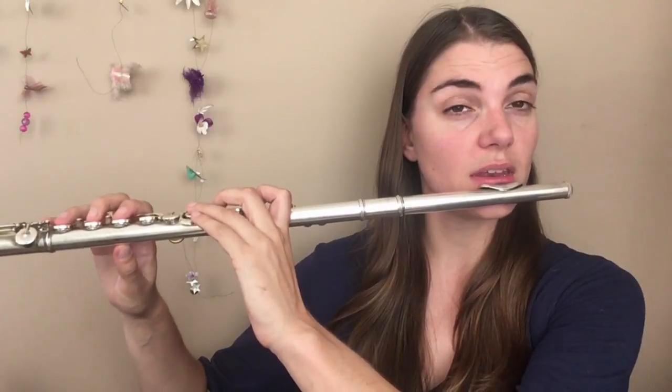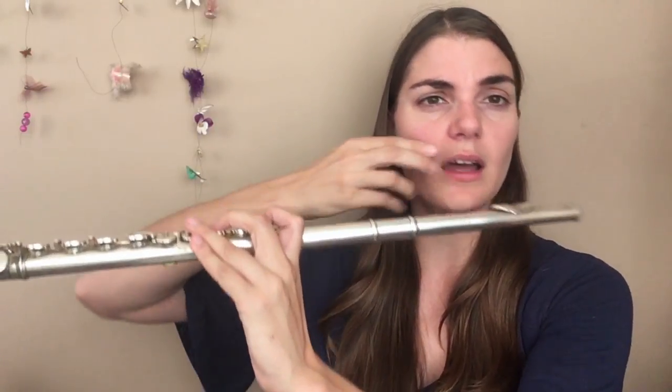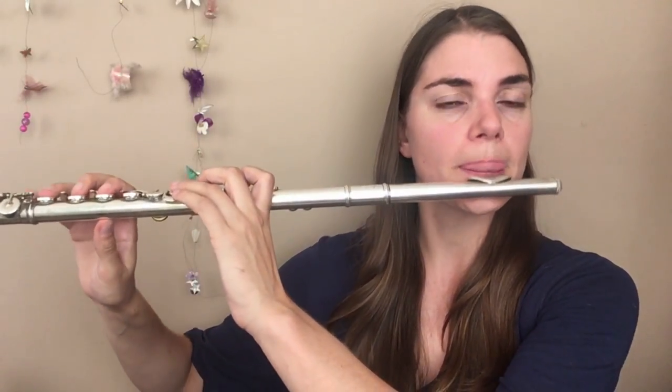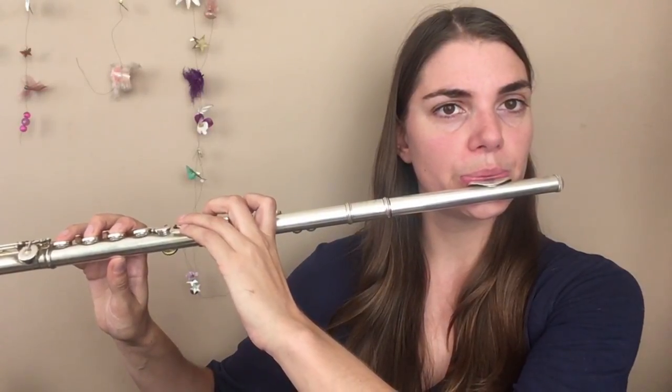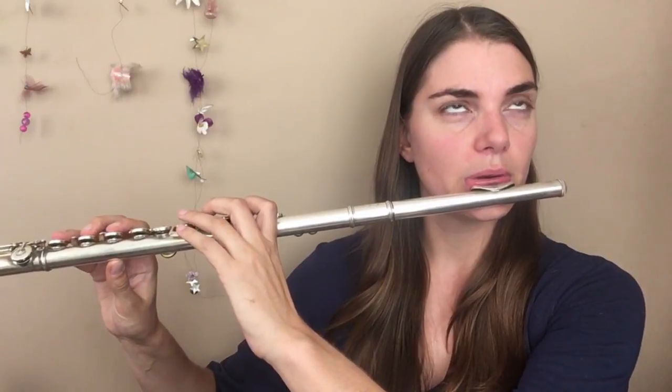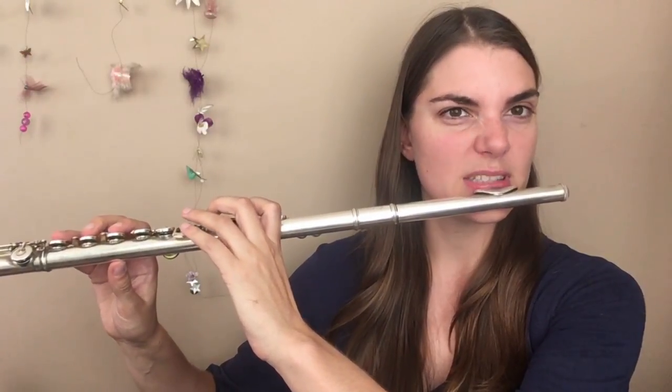So next is G, then we're going to go to the next one again — same thing, blowing a bit harder, bringing those lips forward, raising that air stream. What note should that be? C again.